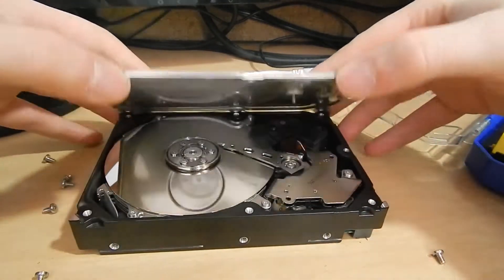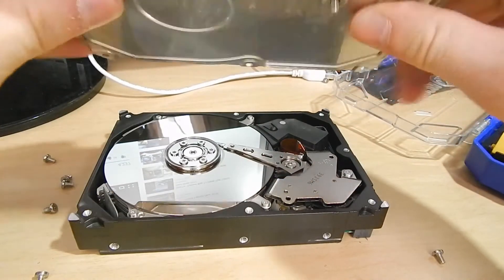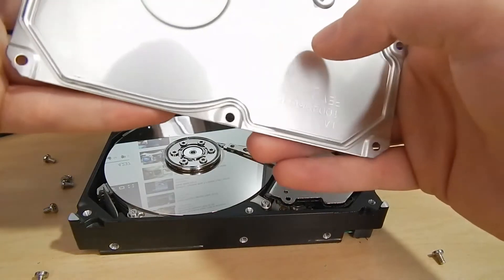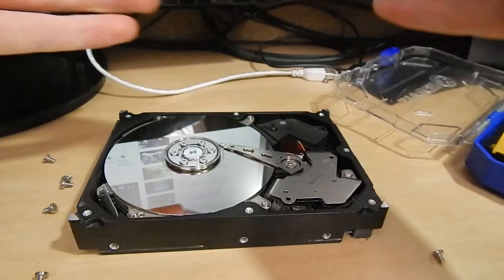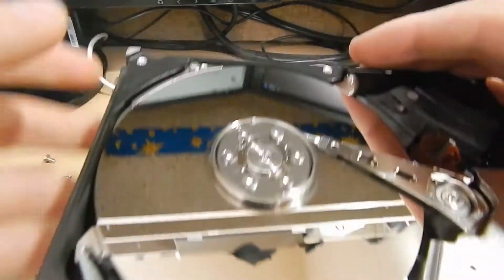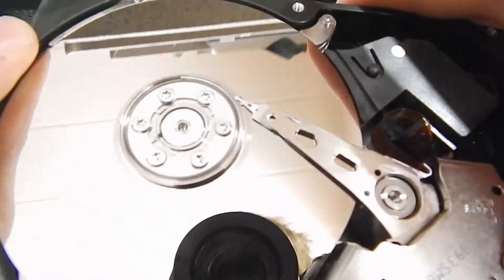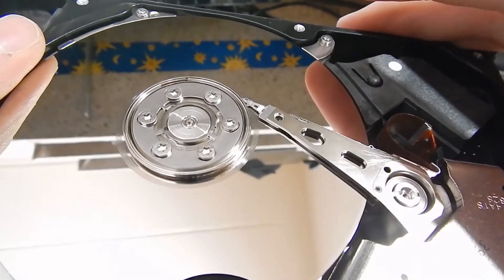I'll go ahead and lift the lid on it here. Really, really thick metal piece — that's one of the differences between these industrial drives and a standard consumer drive. It looks like there are almost some charred spots or something inside, which isn't the greatest. I don't know if you can see this, but there's a ring right where the head's resting on the actual surface, and it's all chewed up looking.